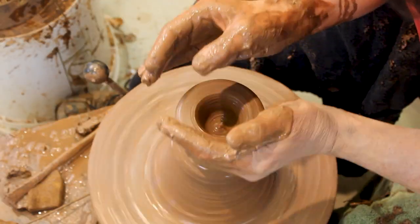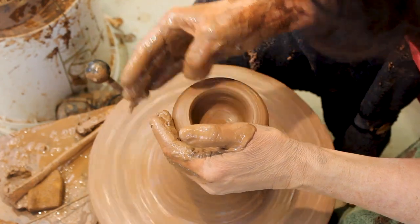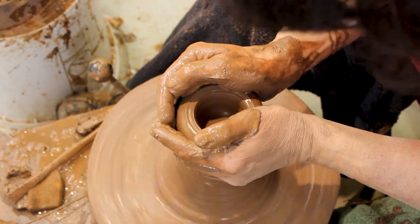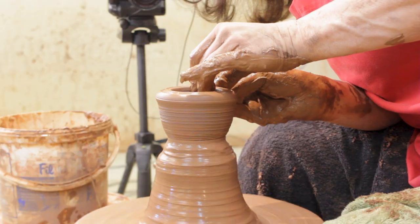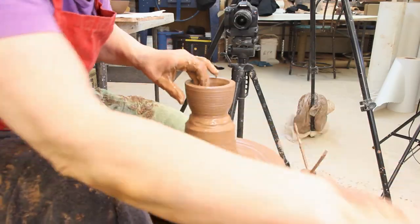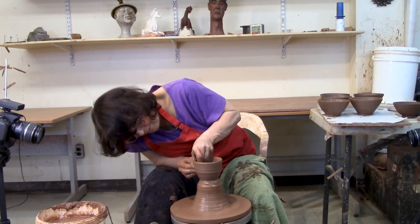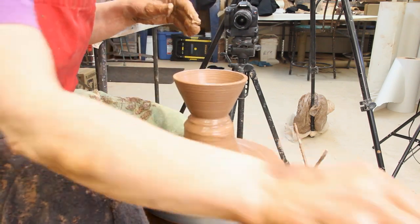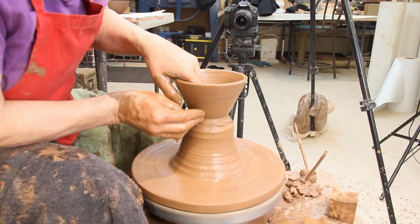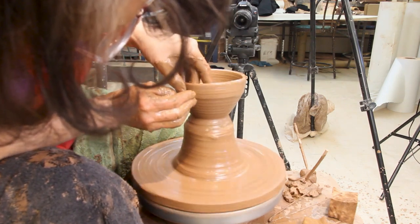Drop my thumb in there, pull the thumb to the palm of my hand, and then I'm just going to pull up a bit. My pressures are straight across from each other. Throwing a bowl — if you want the clay to go out, push it out. And I don't want it to go in, so I'm not going to push it in.